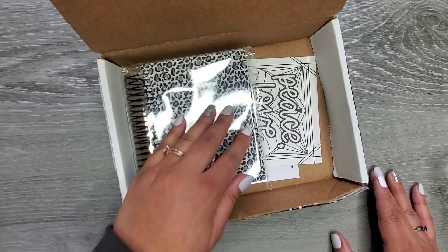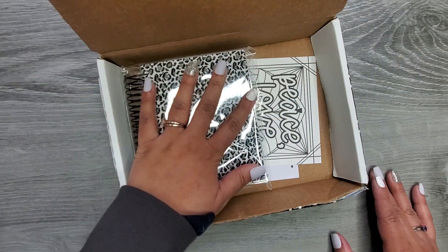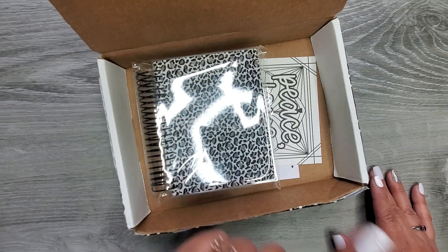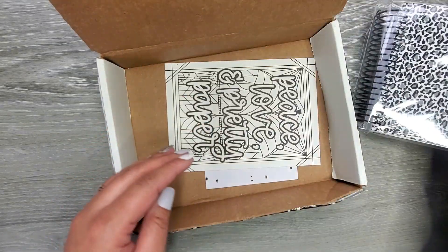I was like, that's so cool, and then I was like, oh, it's this kind of book. For some reason I was picturing in my head like a normal-size planner, and then I get this little thing and I was like, oh my gosh. But I think you guys are gonna love this because I'm really excited about it.